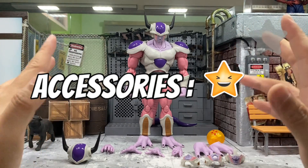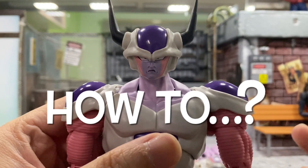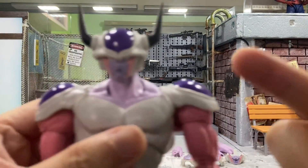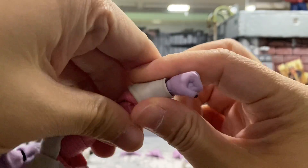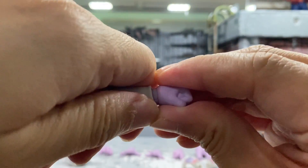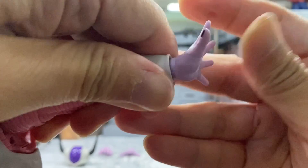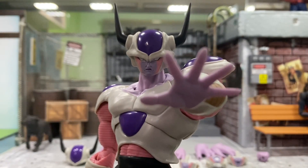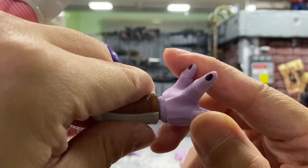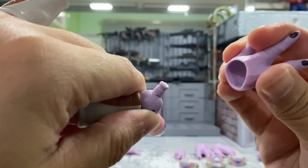This Frieza second form doesn't come with many accessories. I was hoping for some effects parts for his attacks or something. Now I'll show you how to put on the accessories. For the hands, just pull the existing hand out gently and attach the hand of your choice. Look how good this is.